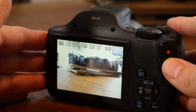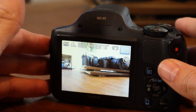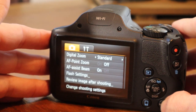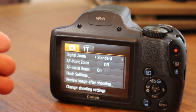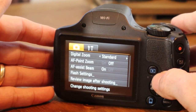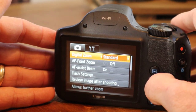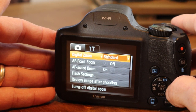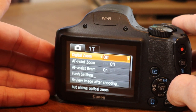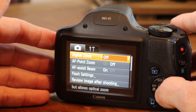The first thing I like to do whenever I'm looking at a new camera is to get really familiar with it, and the way to do that is to go through all the menu options to see what the camera is capable of. We're going to do that real quick. We're in still picture mode here. Digital zoom is set to standard out of the box. A lot of times I turn that off — digital zoom, in my opinion, has very little need in today's photography world. So I'm going to set that to off.